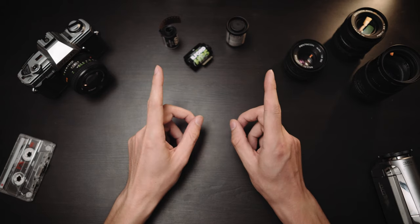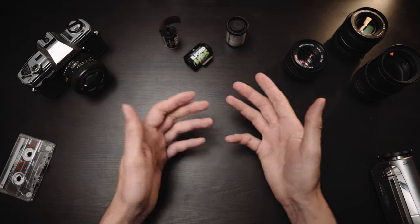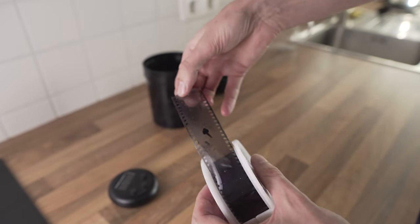Did you notice something? That's right — almost all of the shots were massively underexposed, despite using similar settings to what I'm used to with my digital camera at these ISO levels. They were developed at the times taken from the official Ilford datasheet, using Kodak HC110 Dilution B at 20 degrees Celsius for 14 and a half minutes. So why is that?